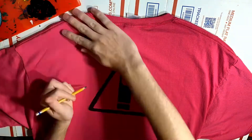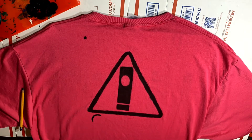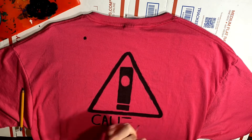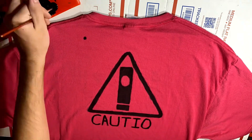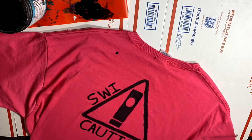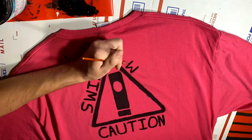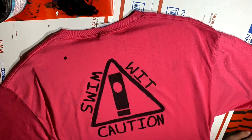All you can do is move on and finish up the back design, and add the text 'swim with caution.' If only it said 'paint with caution,' maybe that wouldn't have happened. But yes, just like on the front, tried carefully to the best of my ability — I measured and painted the text on the back, and I think it looks just fine.